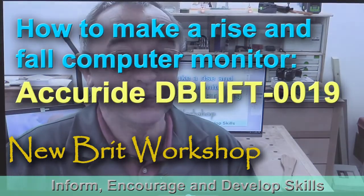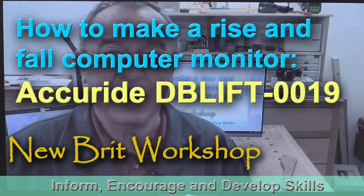Hello, my name is Peter Parfitt. Welcome to Newbrit Workshop. I've just bought a brand new computer monitor, but it's quite big. It's a super bit of kit made by Samsung — I'll tell you about that another day. But when I placed it on my desk, I realised it was taking up just too much room.